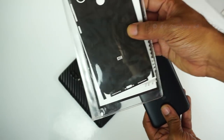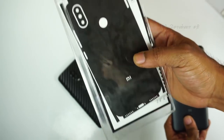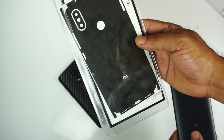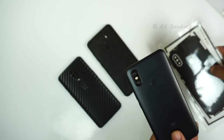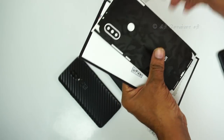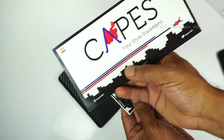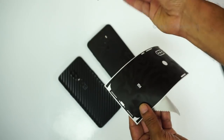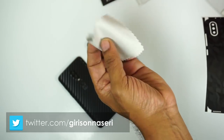Now we are applying the black camo skin to the Mi A2. When you order your skin from Caps India, it comes in a pouch with a little product information. Let's look at the product information from Caps India.